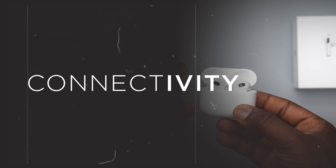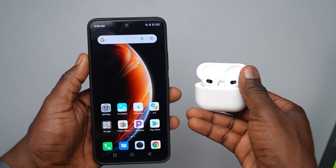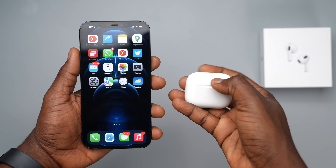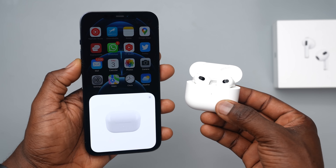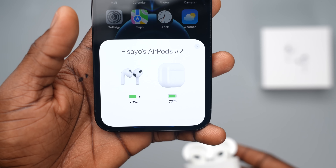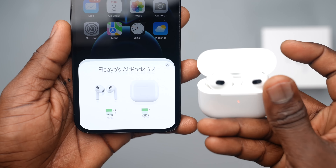I tested the connectivity of these earbuds across different operating systems, mainly iOS and Android. Starting with the AirPods 3, I connected it to an iPhone and, as you'd expect, the connection was as seamless as it gets. Once you open the case, you immediately see the AirPods and case both showing battery percentages. This works instantaneously — it disappears when you close the case and comes back when you open it.